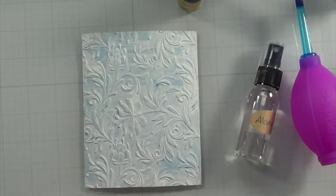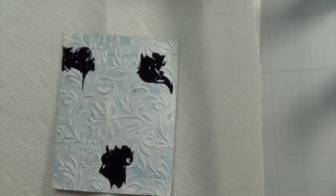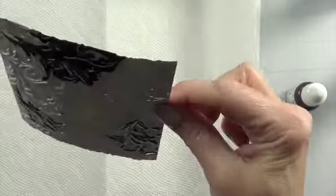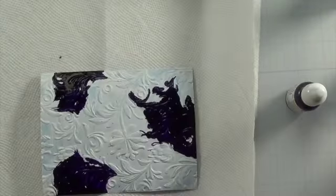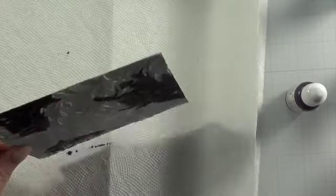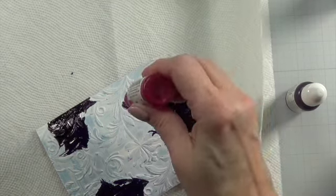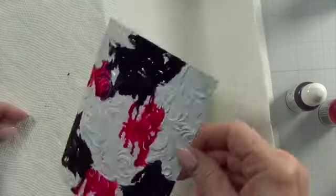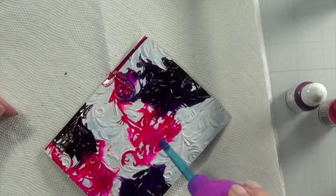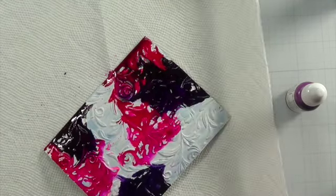To get started, I used Pinata and Ranger alcohol inks. The Pinata is thicker and a little more opaque — very different than using the Ranger, but still good. I found I couldn't just use isopropyl alcohol; I did have to use the blending solution to really get it to move. I do like the look of it, especially the gold. That Pinata gold was really good, and they're a bit less expensive, so there is a place for them if you want to use those.